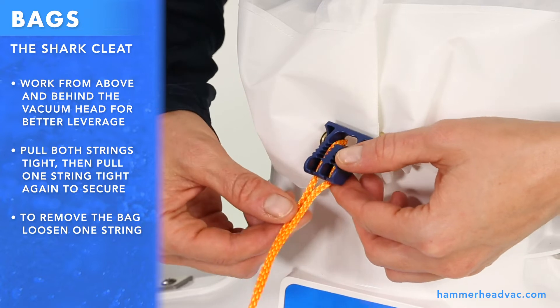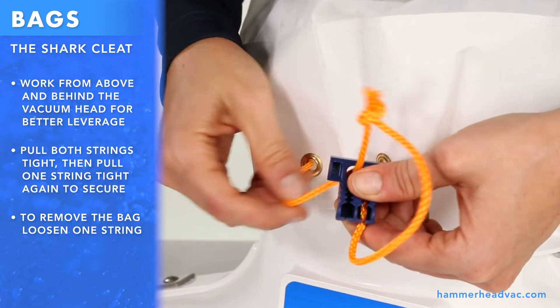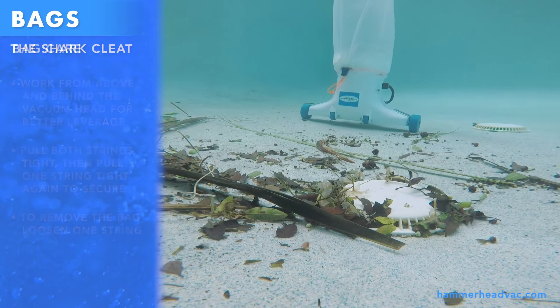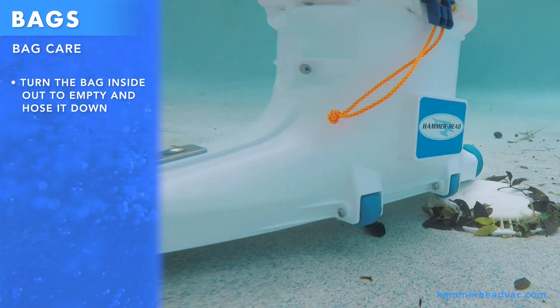To remove the bag, simply pull one string out of the clip, leaving the other one in place. To empty the bag, just turn it inside out. This works most of the time when the bag is not completely full. You can also hose it down.